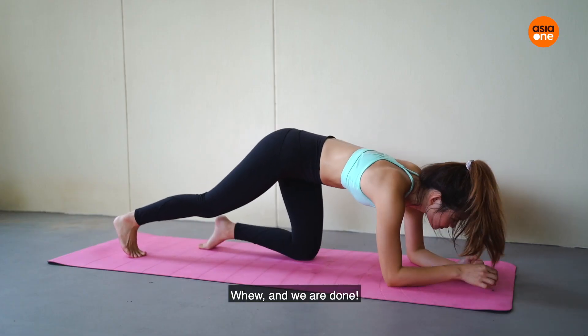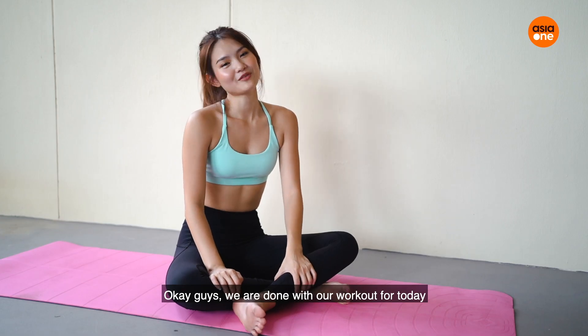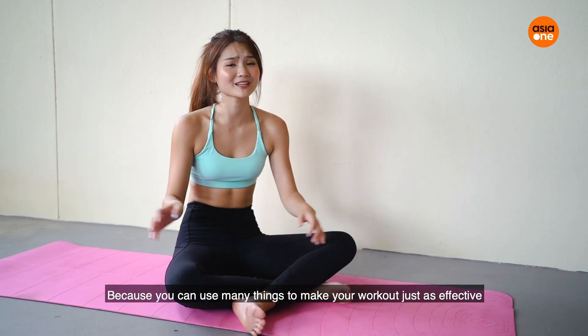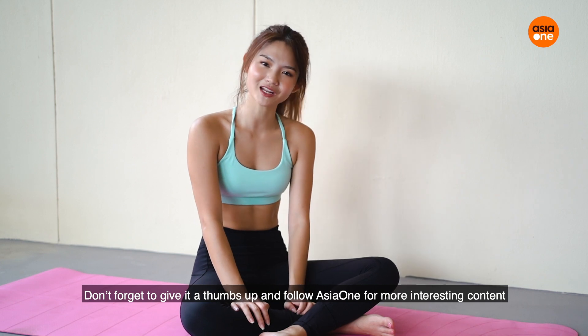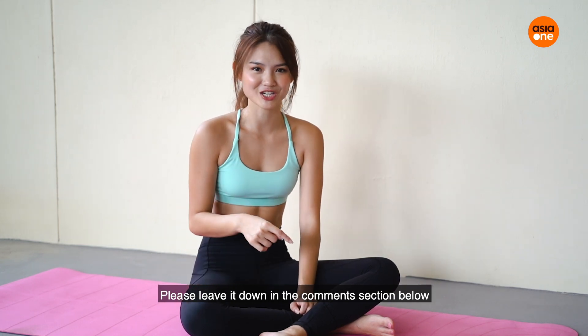Phew! And we are done! Well done — that's my workout for today and I hope you feel as worked out as I feel. Don't let staying at home and space constraints stop you, because you can use many things to make your workout just as effective. If you like this video, don't forget to give it a thumbs up and follow Asia One for more interesting content. If there are any other workouts you'd like me to try, please leave it down in the comment section below. I'll see you guys next time — bye!